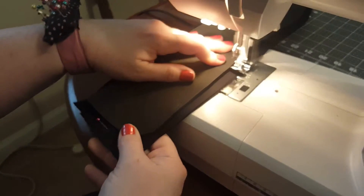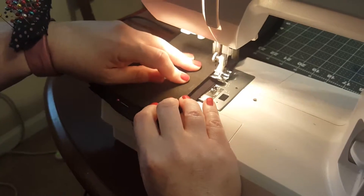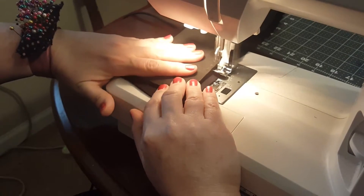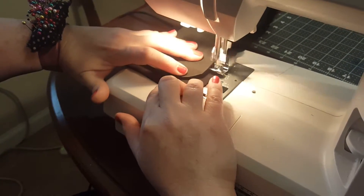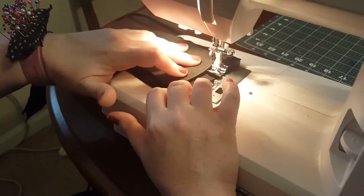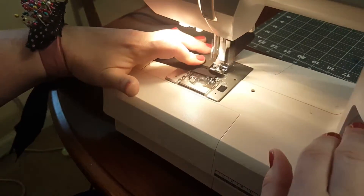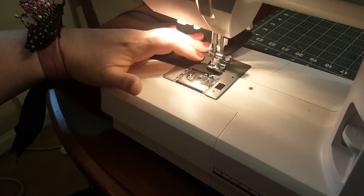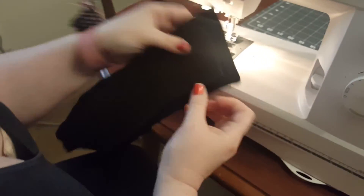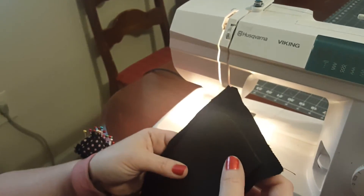They also work really well on fabrics that don't take to pins very well. If you're using fabrics that have a very tight weave and you have a hard time even pushing a pin through it, clips are awesome. Go around a little curve — look at that! The foam actually holds it in place so you know exactly where you're going to put it. All I have to do now is snip it and then turn it inside out.